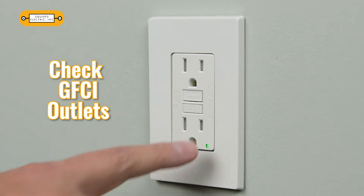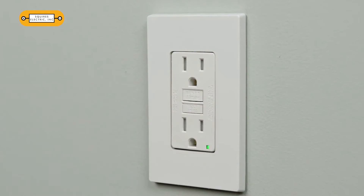Press the test button on your GFCI outlets. Check to see if the outlet and the others in the area shut off. If they don't, be sure they are protected by a different GFCI outlet. Once you've tested them, press the reset button to turn them back on.